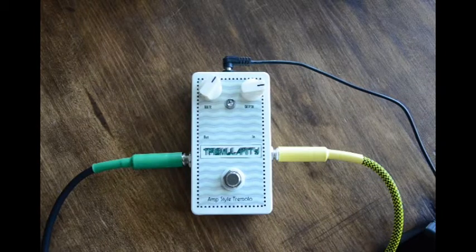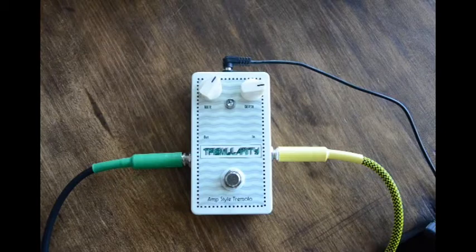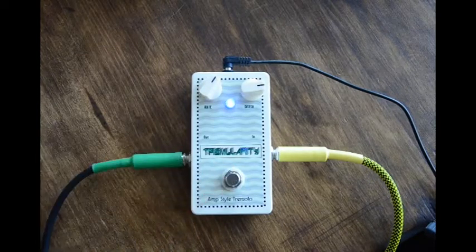This is played on an electric guitar and goes into an amplifier. So this is clean and this is dirty.